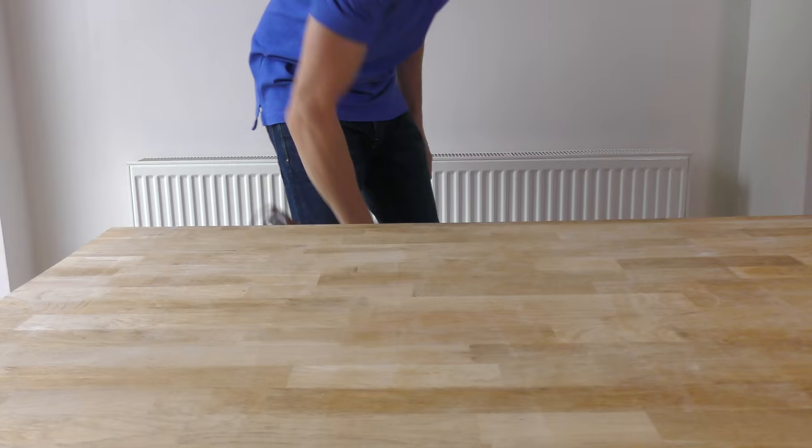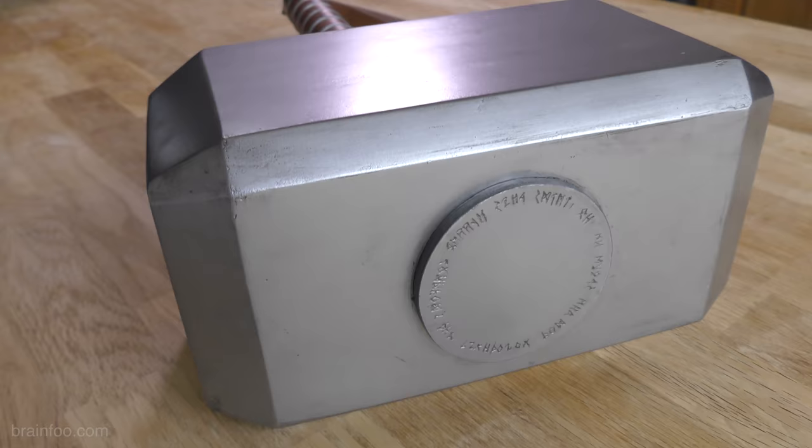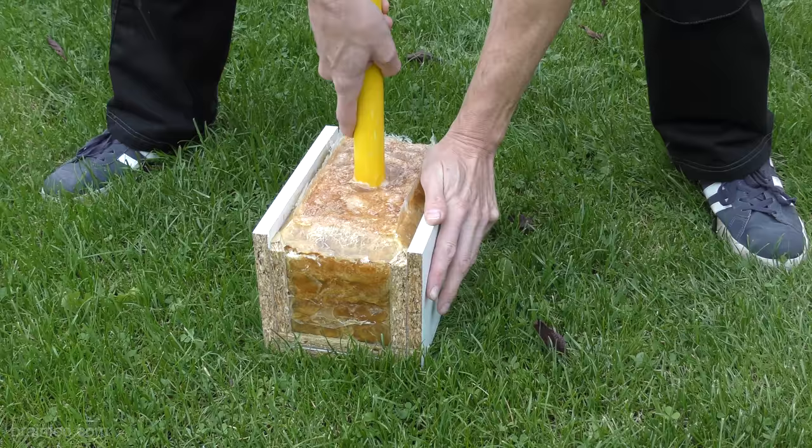Brain Food: Random Stimulation for the Brain. So last week we built this really nice Thor hammer, and the whole idea was that I take something from a film that's a prop or a replica weapon and turn it into a real one.